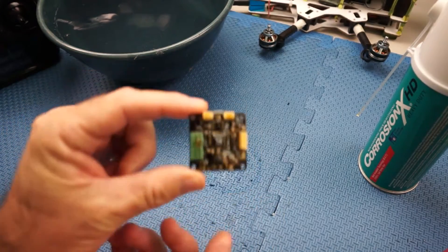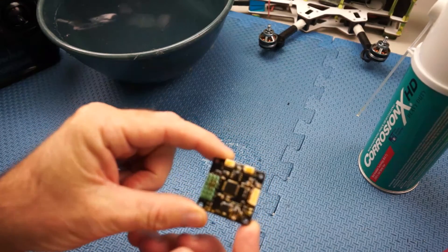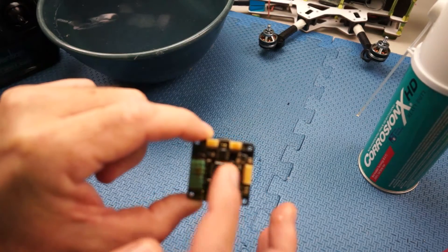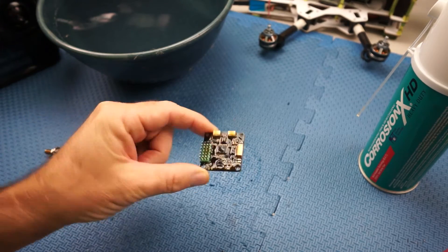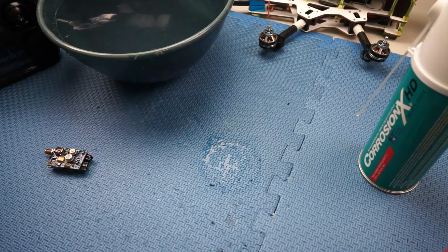I've also got an old CC3D board that I trashed and I sprayed CorrosionX HD on that. It doesn't really dry — it's tacky, it's a bit smelly — but hey, if it saves your machine when it hits the water, that's all you want.